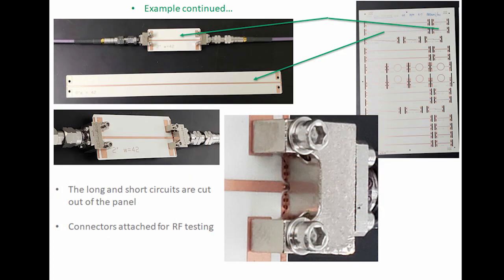The evaluation panel is shown here. After the circuits are made, they are cut out — in this case they are simple microstrip transmission lines. They also have grounded coplanar waveguide at the launch, with an in-launch connector connected to the circuit. Cables are then connected and the circuit is ready to test on a network analyzer.